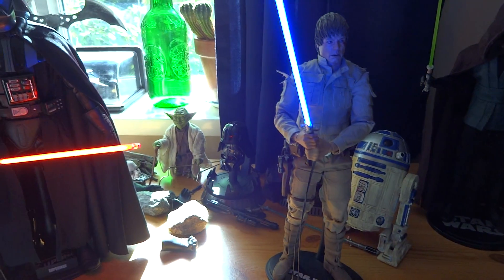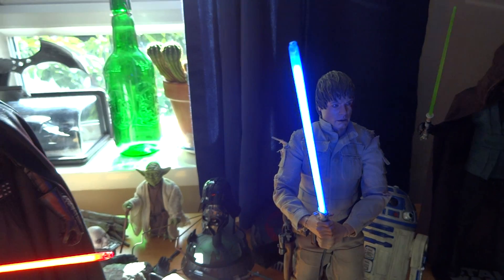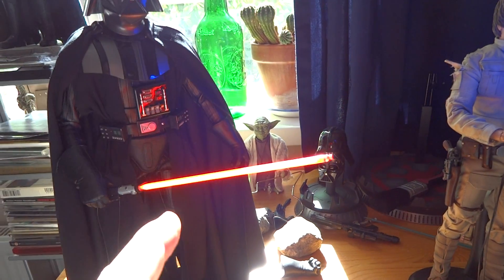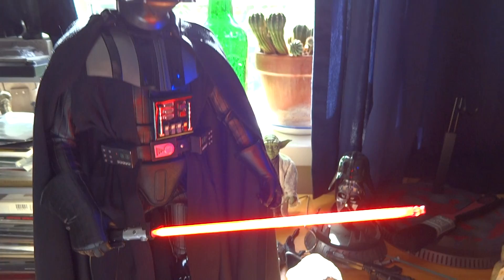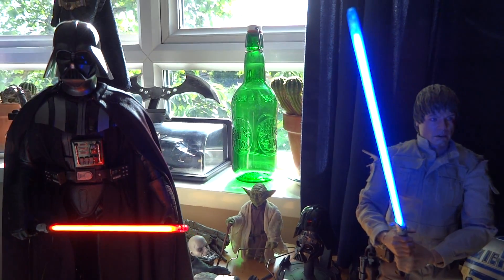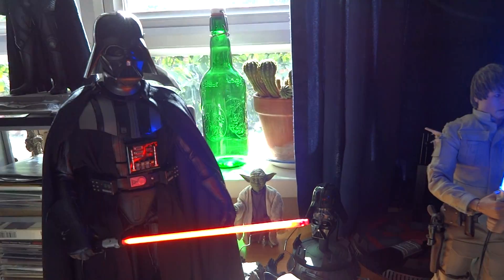Hi again everyone, just a quick little update on what's going on with the Star Wars situation. Yesterday I received a comment from a guy called Mark Oldfield, and he is the guy who is making these incredible 1/6 scale light-up lightsabers. He left me a comment on the last Star Wars video saying, 'Would you like to get your hands on some of these light-up sabers for the upcoming showcase videos?'